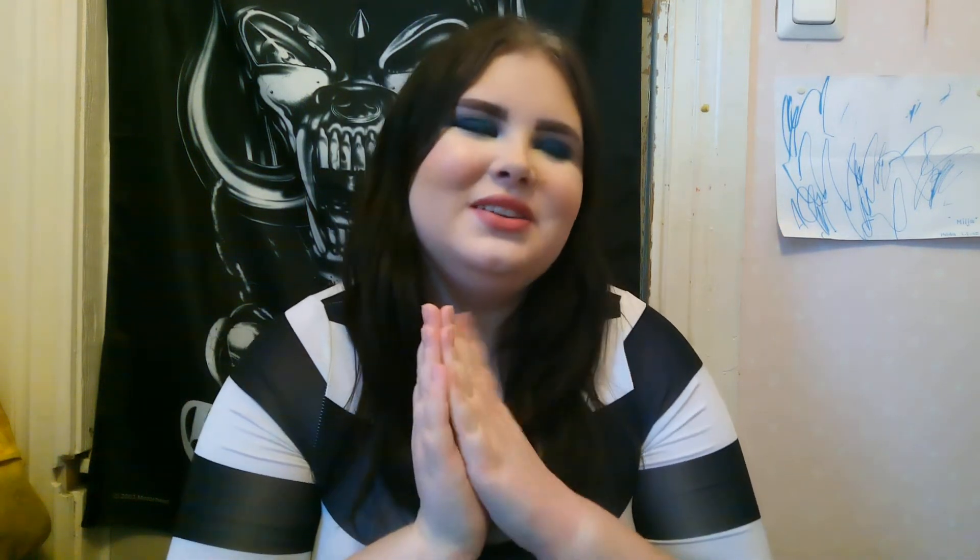Hello everyone, my name is Milja, welcome to my channel. This is another introduction for a project pan.